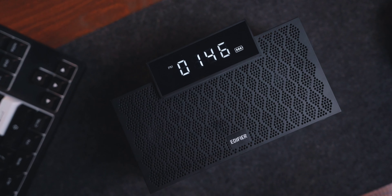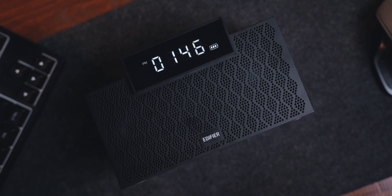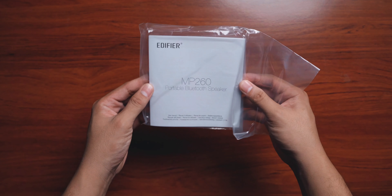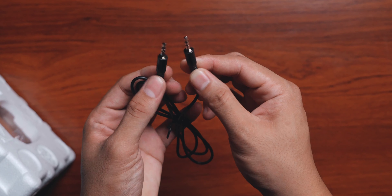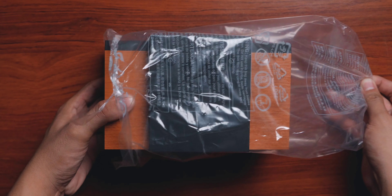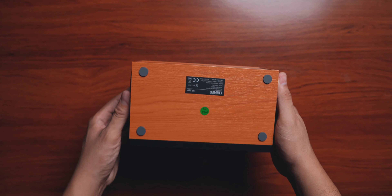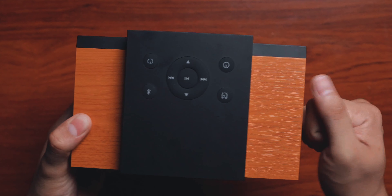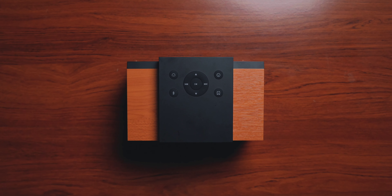Una sa lahat, unbox mo natin para makita nyo naman ano yung laman ng box ng Edifier MP260. So una sa lahat, makikita nyo sa box is of course the manual. You have an auxiliary cable, a micro USB to USB-A for charging, and the speaker itself, the Edifier MP260, which is very, very solid, retro, and cool.